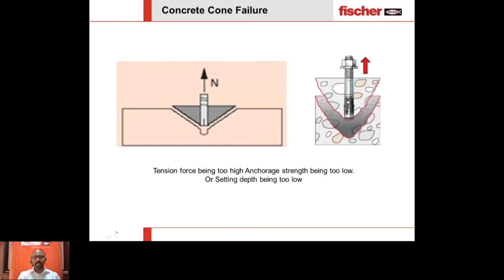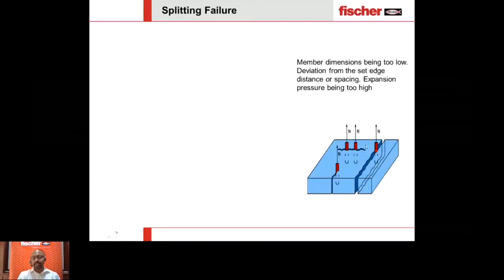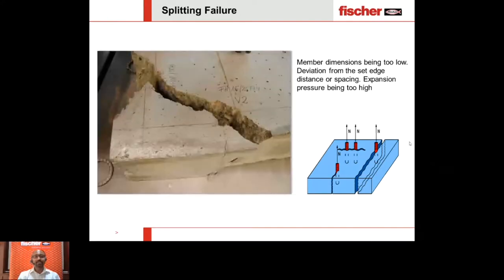The last failure mode is splitting failure. The base material — concrete or blocks — cracks when load is applied. This occurs mainly when there is insufficient member thickness, for example in 90mm-thick concrete or in AAC blocks where the base material is too weak to resist an expansion anchor's force. Another example is splitting failure happening towards the edge.